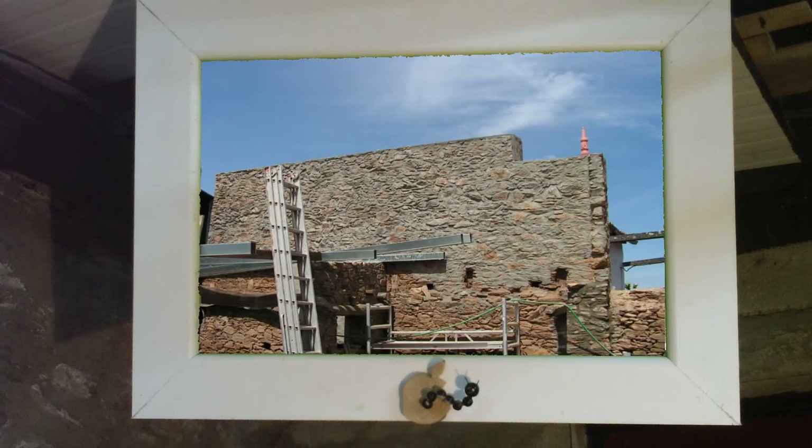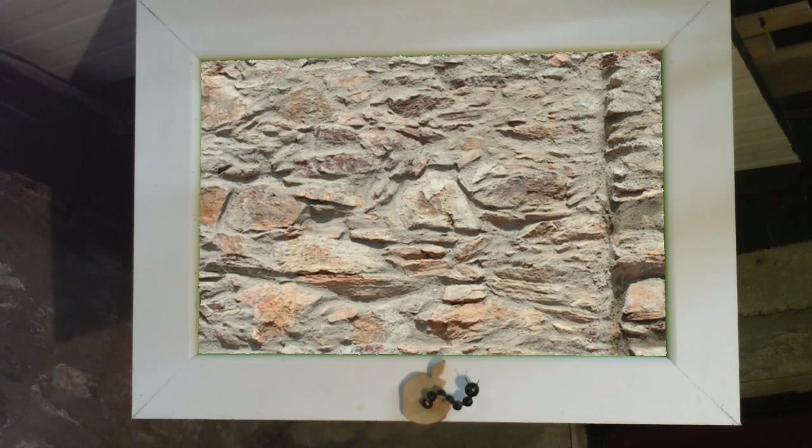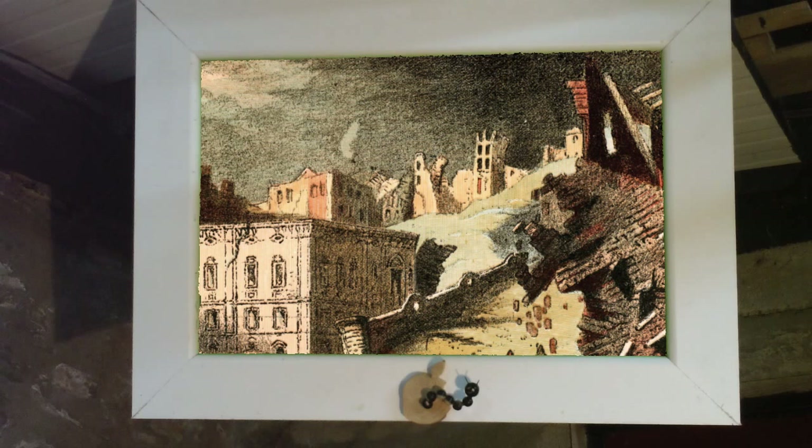The biggest challenge is to get the buildings on both sides connected with a movable but rain-tight fixture. Moveable because the old wall will set itself every time there's a big storm or an earthquake. And yes, the last couple of hundred years there were minor earthquakes here in Portugal.